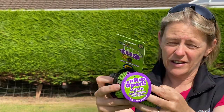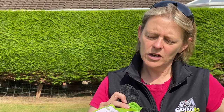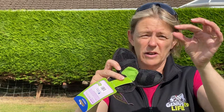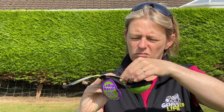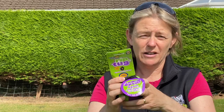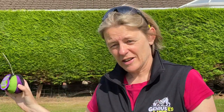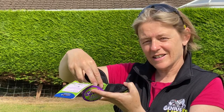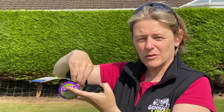The idea is that you place some food in the centre — I just use bits of my own dog's food, sometimes kibble, sometimes something a little bit more tasty. You close it up and then you can throw this like a toy, like a ball. They can run up to it, open it up with the nose or with the paws, get into the centre and eat the food out of the middle.